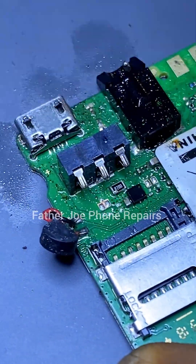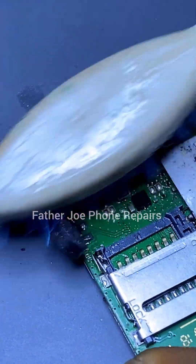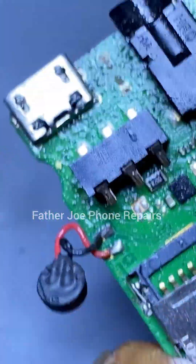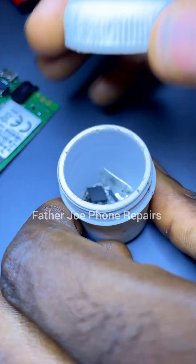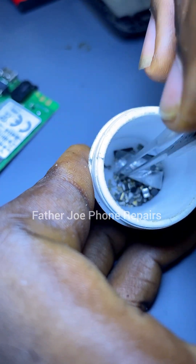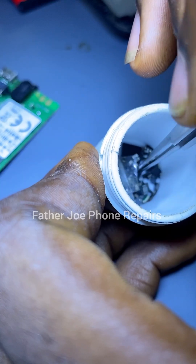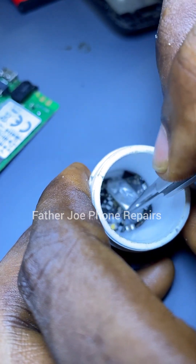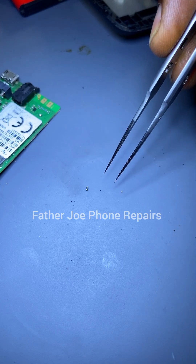I use my brush, put my chemical on, and clean it very well. There is no physical damage. Now I'm looking for a resistor — I'll be using a 10-ohm resistor for this. You may ask, 'Why do you want to use a 10-ohm resistor?' I want to use it so that the CPU can recognize the battery very well.